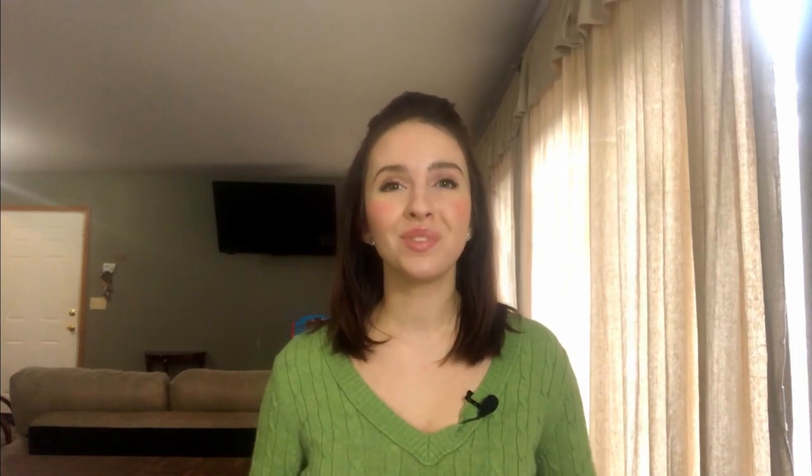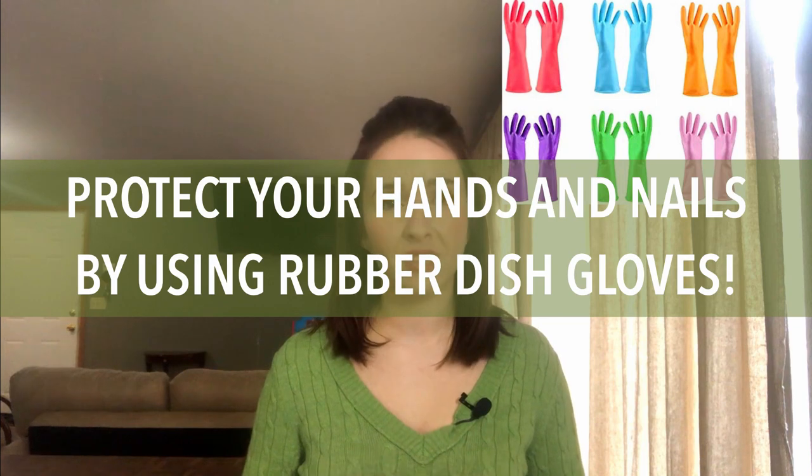Use rubber dish gloves to protect your hands and nails. Hot water strips your hands of oils, so gloves keep your nails nice and safe. They also let you turn the water up hotter without being scalded. You can get them from the dollar store — I find them in a two-pack at Dollar Tree and they are just as good as the ones at Walmart or Target.